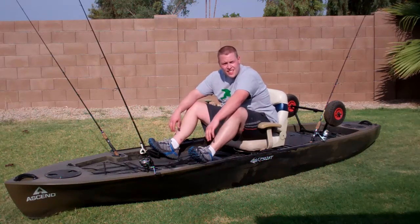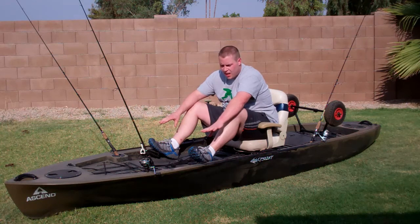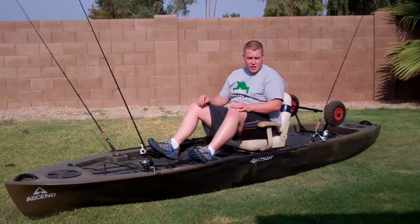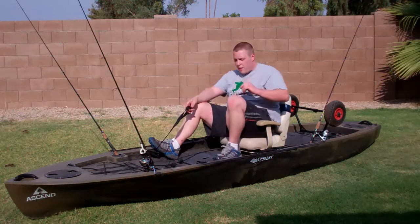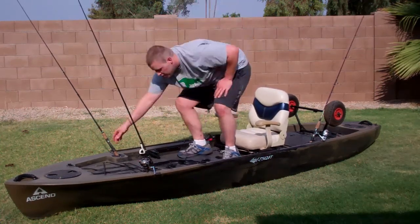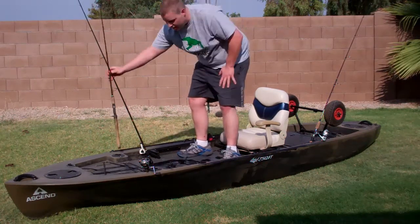Hey guys, today we're checking out the Ascend FS-128T Kayak. This is a sit-on-top kayak designated for fishing. It has four fishing rod holders, this very luxurious seat which I'll get into in a minute, and the stand-up strap so you can easily stand up while you're on the water to access your poles, adjust your lines, and check to see if there's a fish.